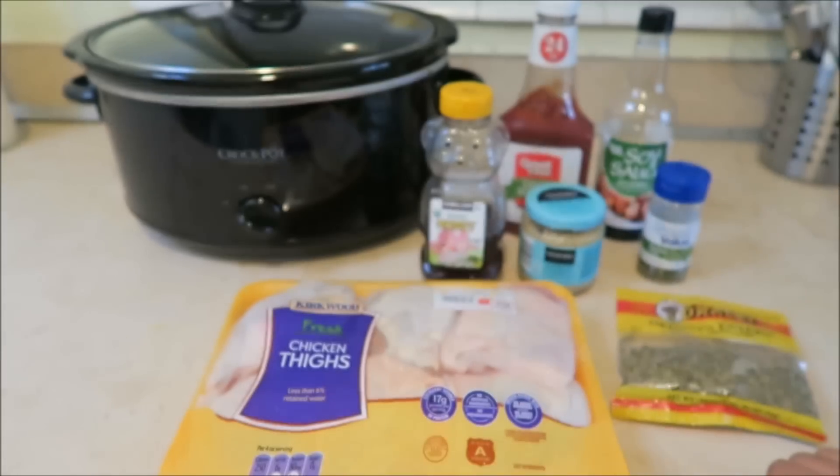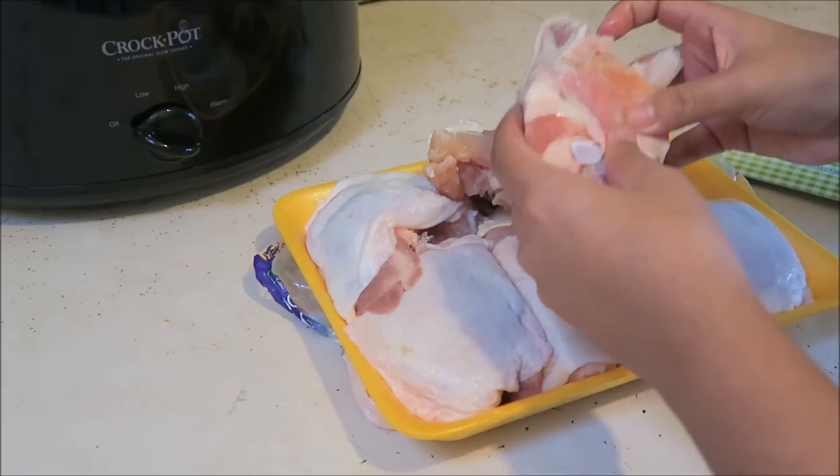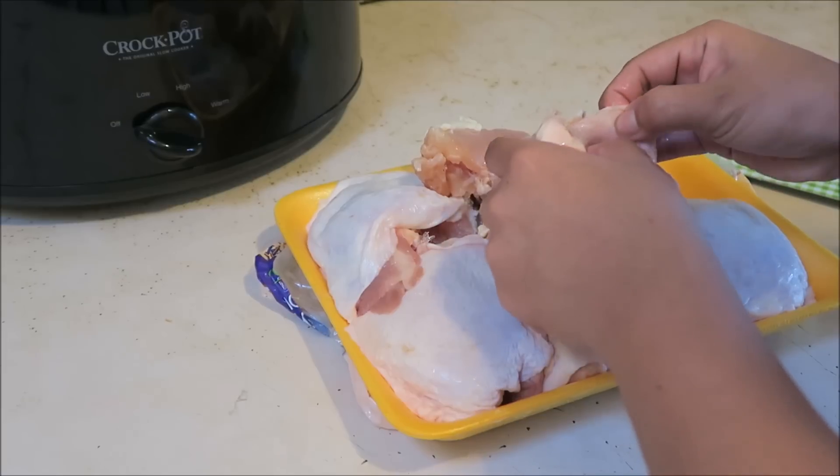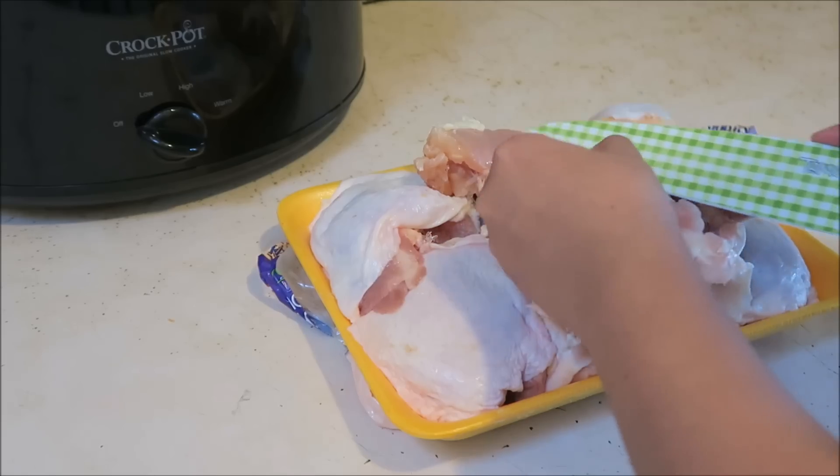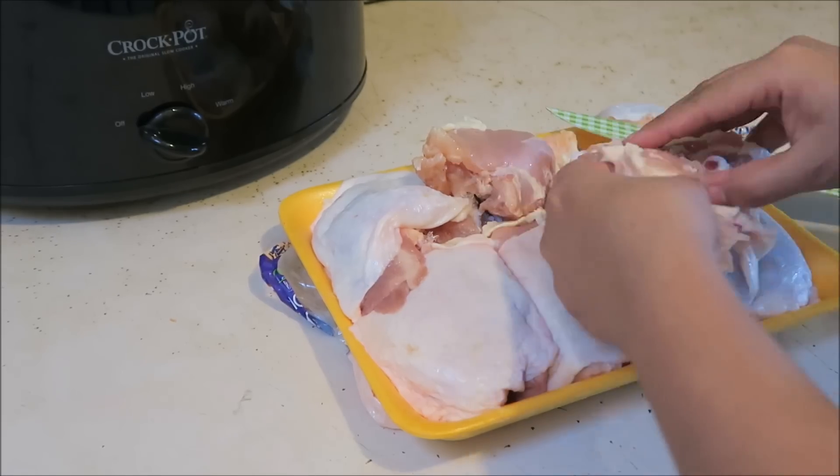So let's go ahead and get started. The first thing that I will be doing is taking off the skin off of my thighs. Again, if you went ahead and grabbed the skinless chicken thighs, then you will be skipping this step.